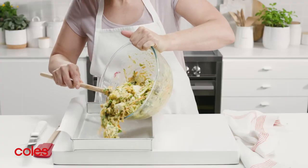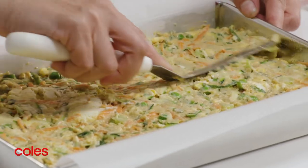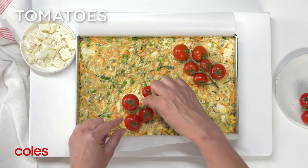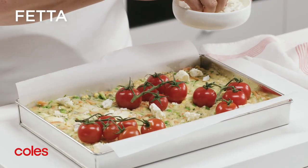Spoon the mixture into the prepared pan and smooth the surface. Arrange the tomatoes over the mixture in the pan and press down gently. Sprinkle with half the remaining feta.